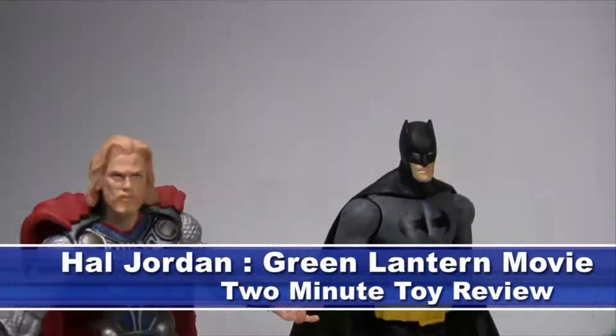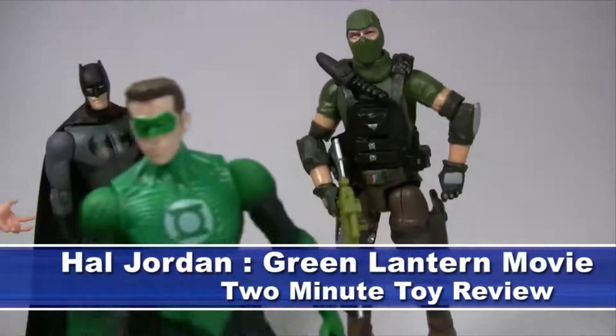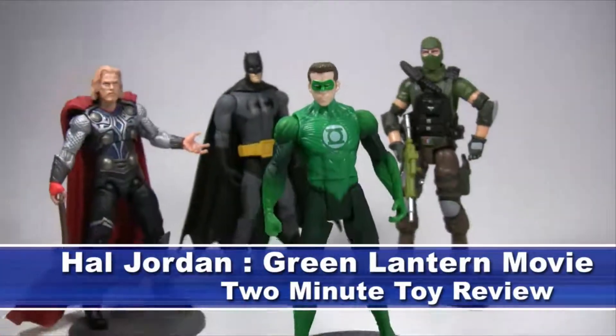This week's 2-minute toy review will take a look at a figure that might leave you green with envy for a better figure — Hal Jordan from the Green Lantern movie line.